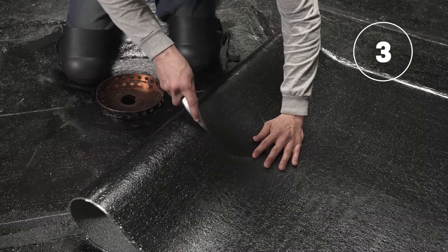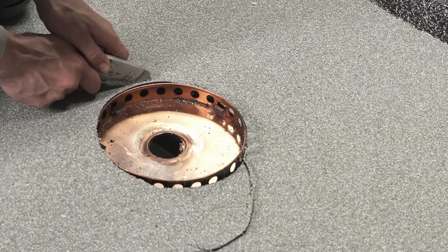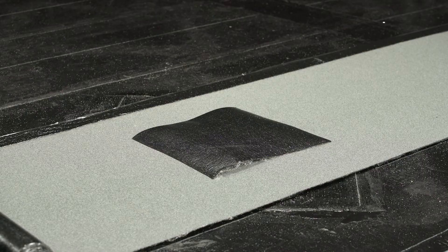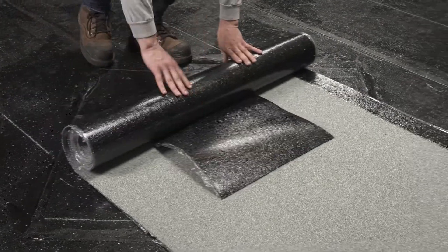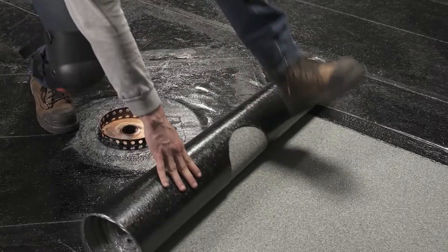Cut an opening in the membrane around the perimeter of the drain and adjust as needed once the membrane is in place. Install a piece of membrane with the granules facing the ground so as to cover the drain hole. This will protect the membrane's granules when this section is heat welded.